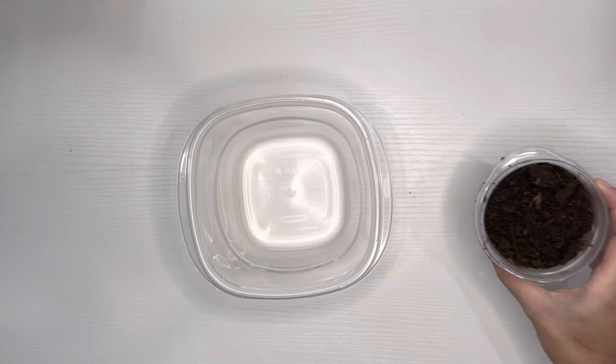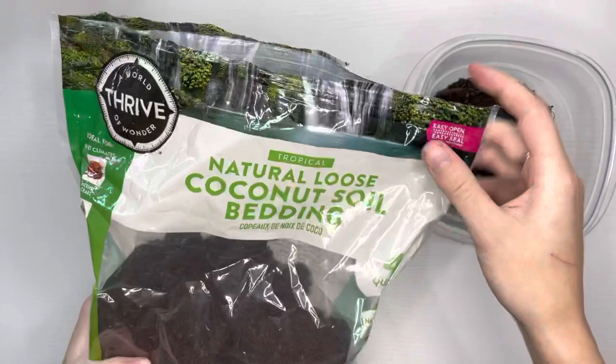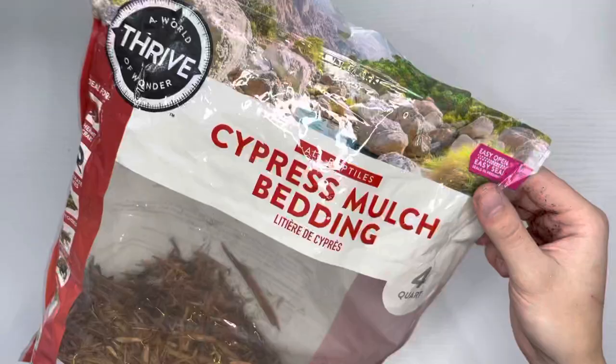Next I'm making my own substrate blend. This species of tarantula is native to an arid environment, and this will reflect in my choice of substrate. The base material for this blend is topsoil. Next I will add a small handful of loose coconut fiber, which will help add volume to the substrate.